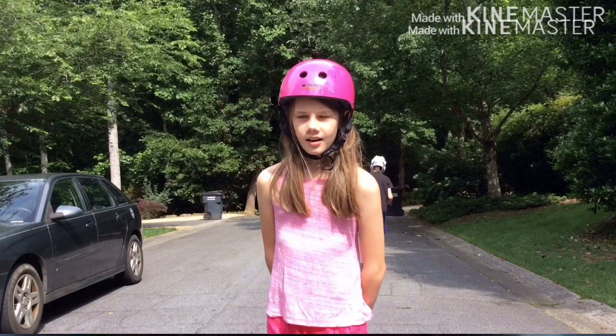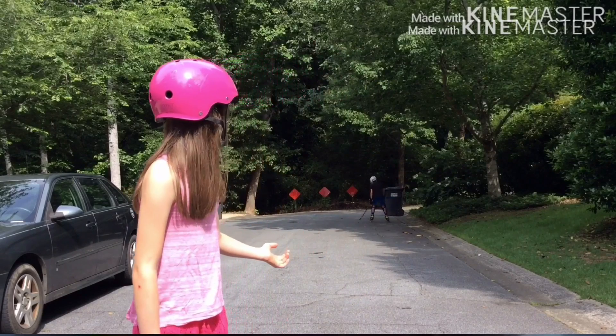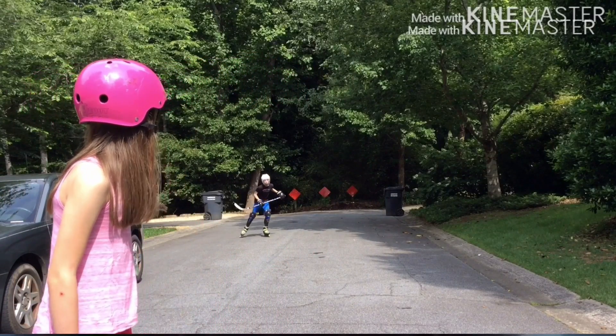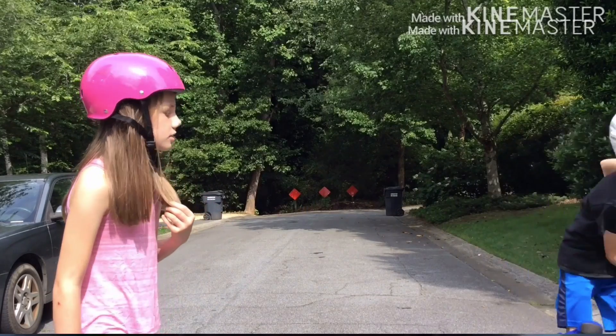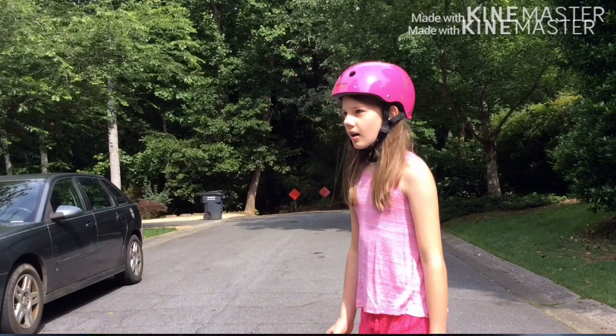Today we will be showing you how to skate. We are in a kind of round cul-de-sac that resembles a little bit of a hockey rink. My brother has his padding on. So what I'm going to show you how to do first is how to stop.